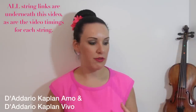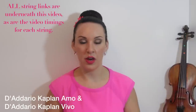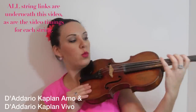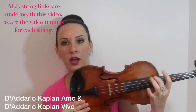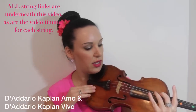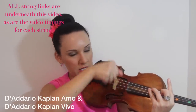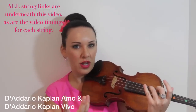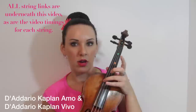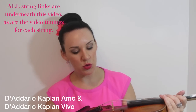Both sets were very smooth, clear and easy to play — really nice strings I would buy. The only thing is I'd prefer a high tension G string, as I do a lot of work high up on the G string. With a high tension string you don't have to work as hard with the bow to get a smooth sound. I'd really like to try a high tension G in both the Ammo and Vivo — I think that would complete the set. But I'd be happy to have the entire set on my violin.